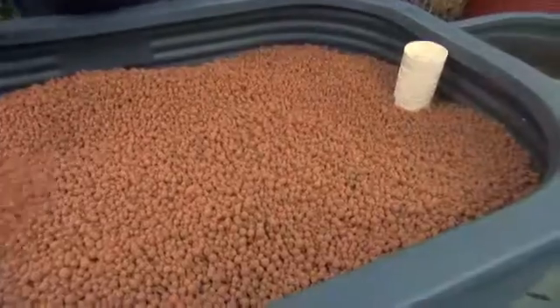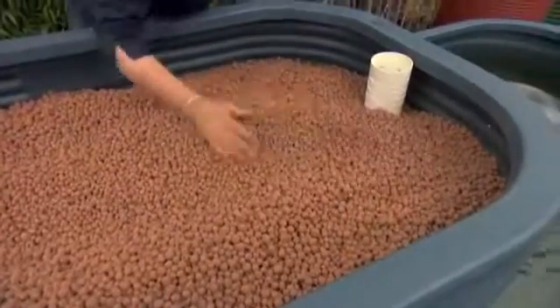A bed of this size is going to need about five bags of expanded clay. It's a great growing medium in aquaponics — it harbours a lot of beneficial bacteria, which you want to grow. And it's nice and friable, so the root system can grow through it nicely.